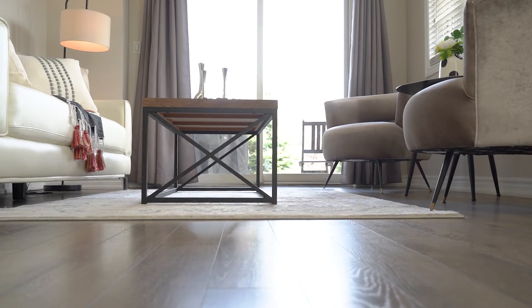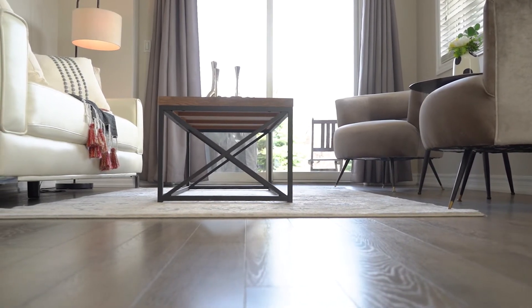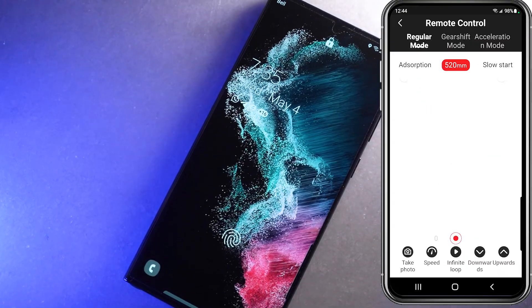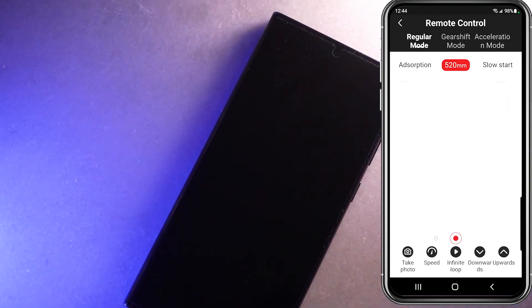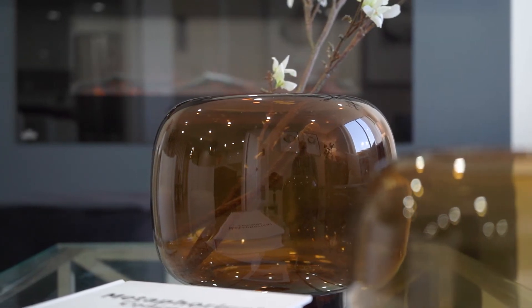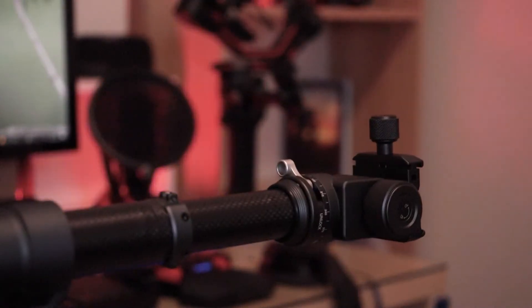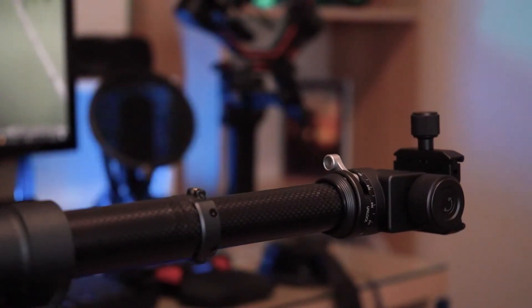The Slypod is a little bit noisy compared with other sliders. The remote gives you three options: regular mode, gear shift, and acceleration mode. As you can see, the slider moves very slowly — that's the benefit of the acceleration mode.